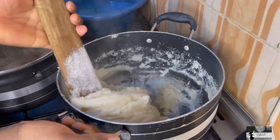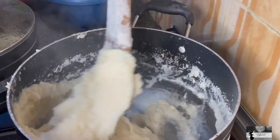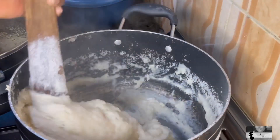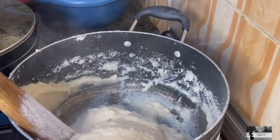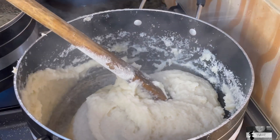We are finally turning the semo. This is the amount my sister made because we don't really eat that much. Honestly, this is for me, my house help, and my husband — we don't really eat that much, especially swallow.